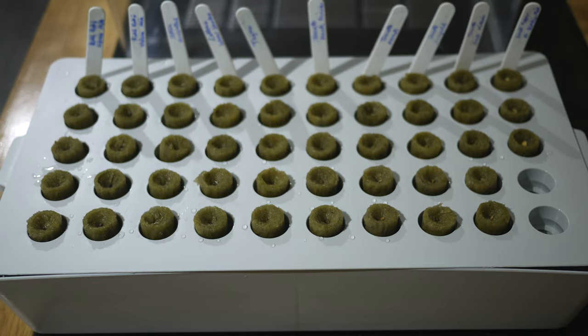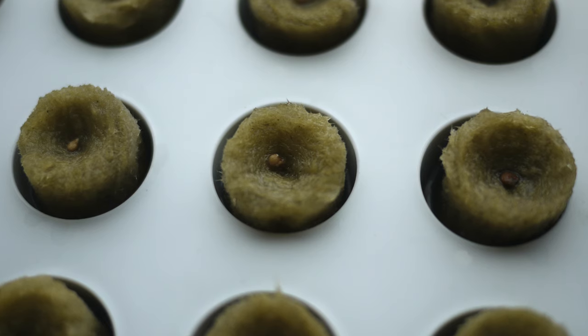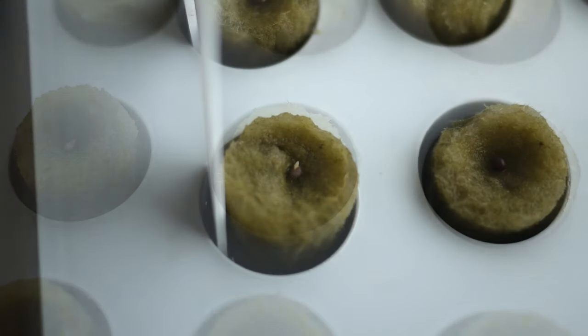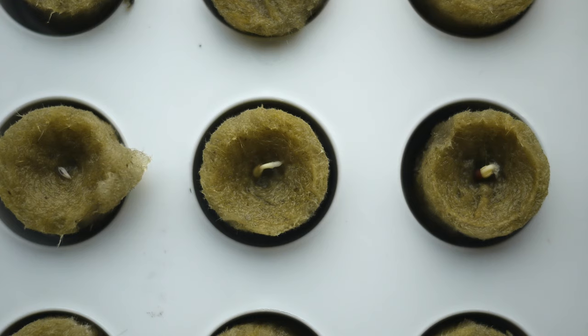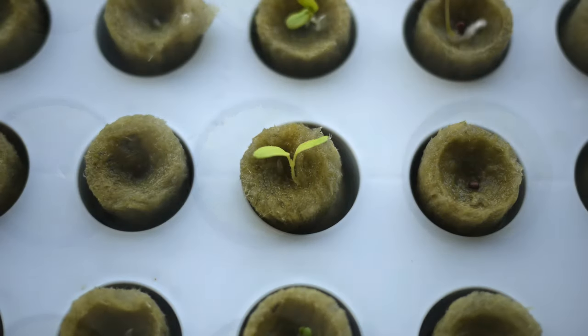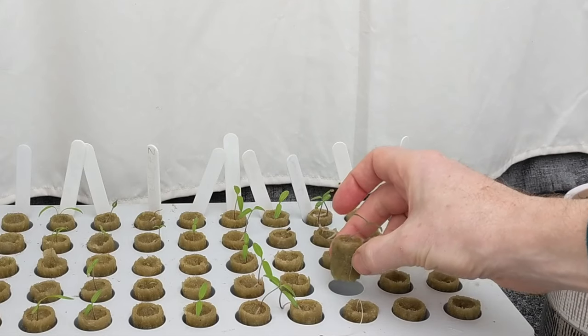In a previous video I showed how easy it is to sow seeds using rockwool cubes. Rockwool is a mess-free way of planting seeds. Just pop the seeds into the rockwool, and about 7 to 14 days later you should have tens of seedlings for replanting. There's no need to get hands dirty, and sowing is very fast.